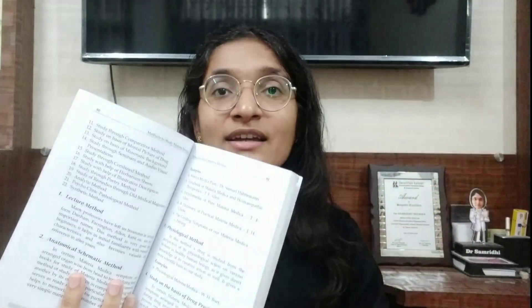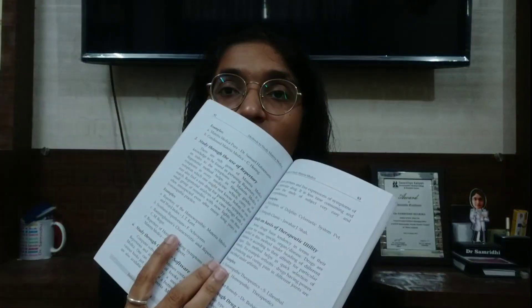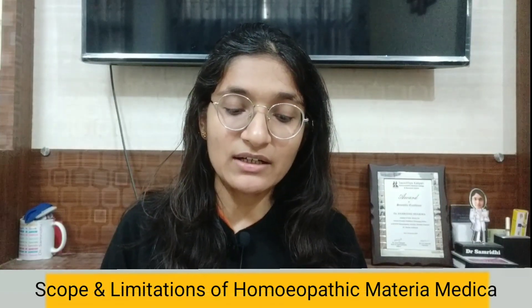This is a student-friendly book. The content is written in a concise and simple language — nothing is lengthy. It provides the information students want in a readable format. The scope of Homeopathic Materia Medica and its limitations are also clearly stated in the book, and these topics are asked for 5 or 10 marks in your question paper.